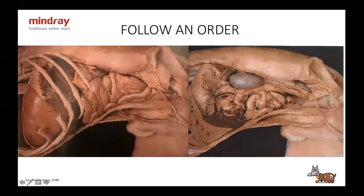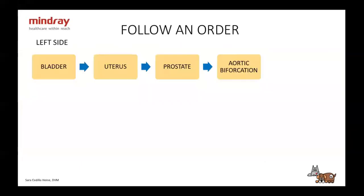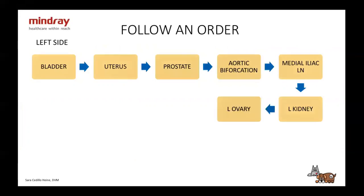I always start from the caudal abdomen. I look at the medial iliac lymph nodes, which are over there. Then I move cranially following the aorta, and I look at the left kidney. Caudal to the left kidney, I take a look at the ovary if they're not spayed. Then I move a little medial and take a look at the adrenal gland. I'll go over positioning later.